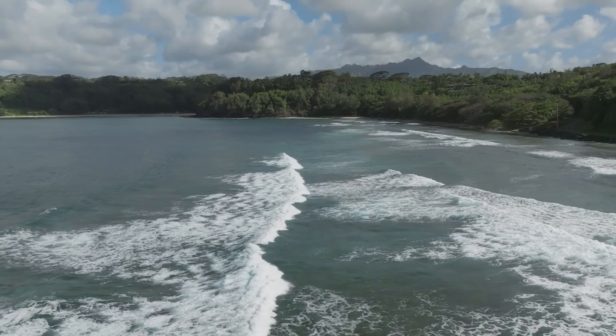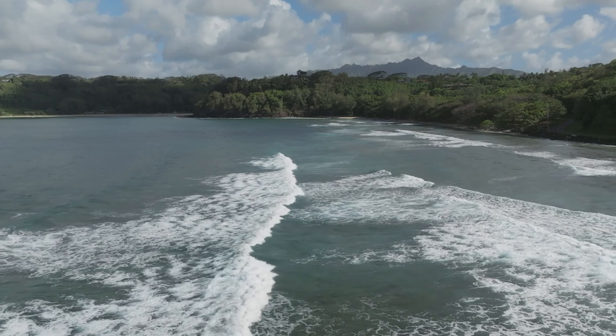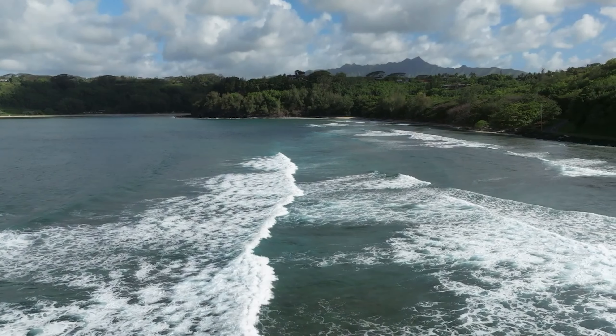In this video I'm going to show you how you can take footage that looks like this from your Mini 3 Pro and turn it to look something like this. Let's go ahead and get started.